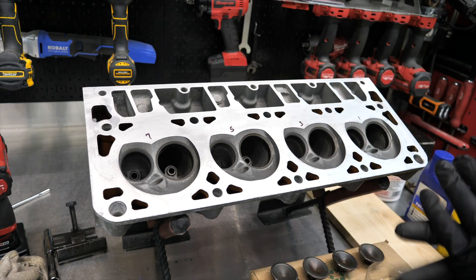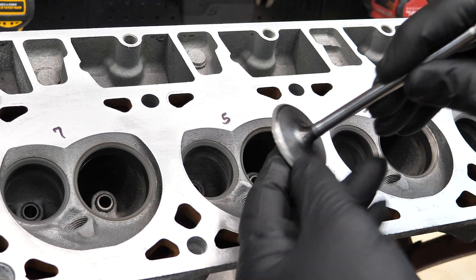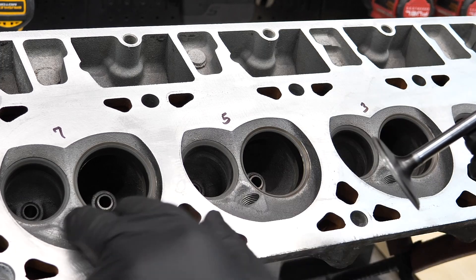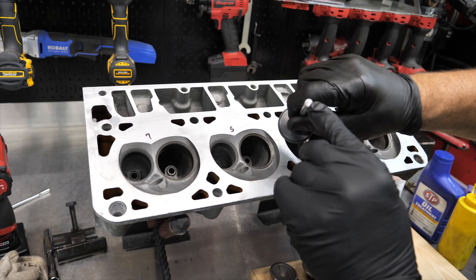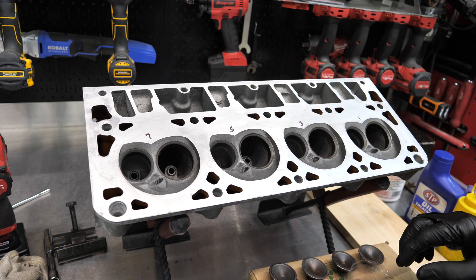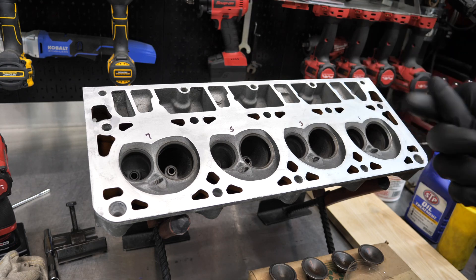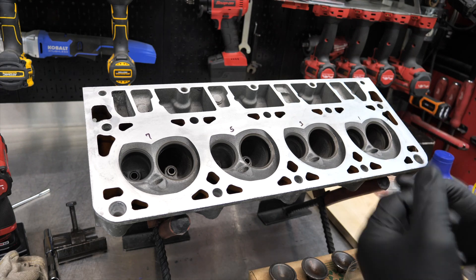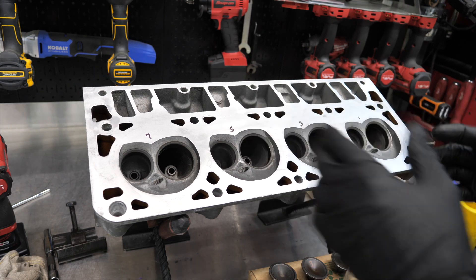We're ready to reassemble our heads. We've got our valves all lapped — we've got a nice gray contact patch here and matching in the actual valve seats as well, so those are all nice and clean. We've cleaned up the valves, addressed and refaced the stems, got all our surfaces good, all our parts clean — retainers, keepers, valve locks, whatever you want to call those — and we're ready to go back together. Typically I'd do one valve at a time from the bottom, but we'll do them all at once to make this a little faster.